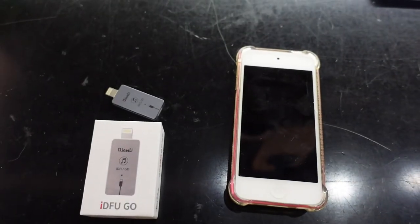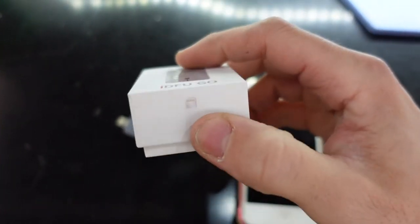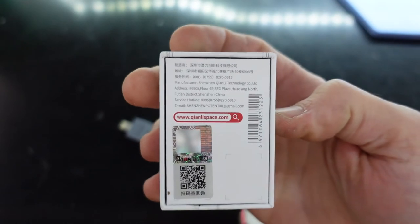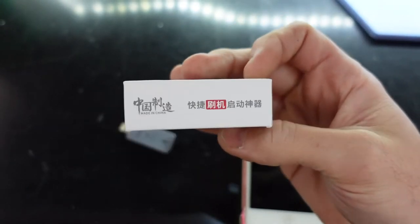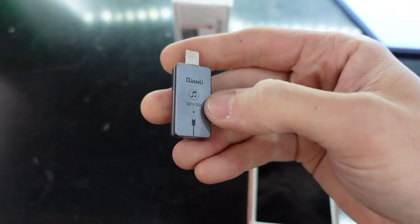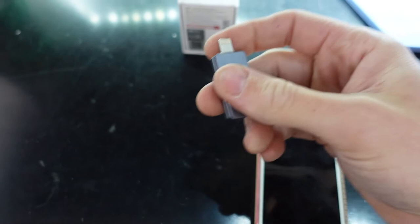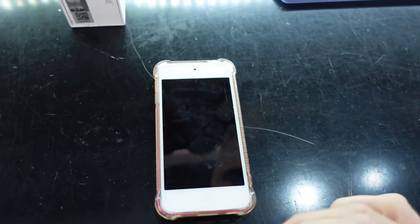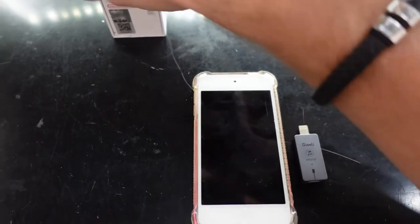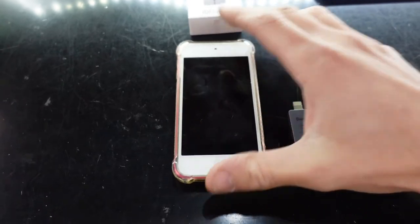G'day guys, in today's video I'm going to have a little bit of a chat regarding this particular tool. There's really not much to it — well, it doesn't look to be much to it. What it does is that this little device, when connected to the PC and to a device like an iPad or iPod, automatically enters the phone into recovery mode or DFU mode.